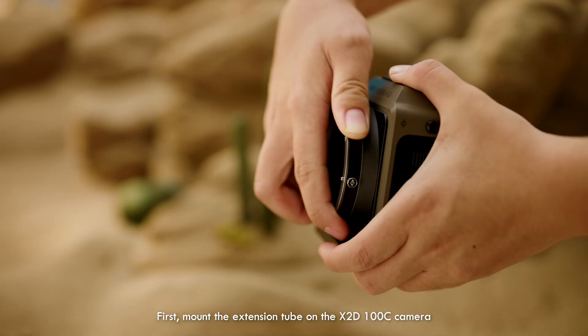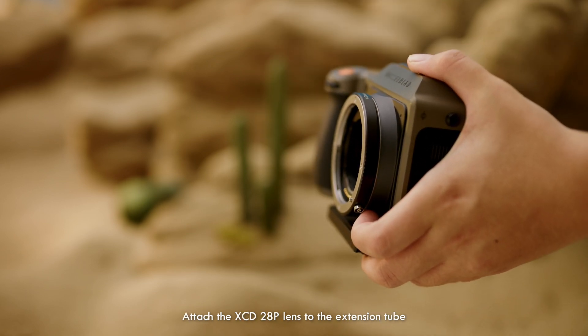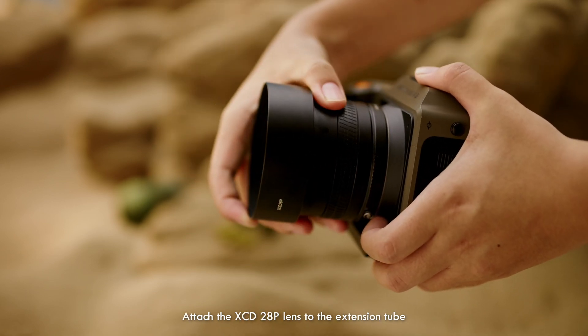First, mount the extension tube on the X2D 100C camera. Then attach the XCED 28P lens to the extension tube.